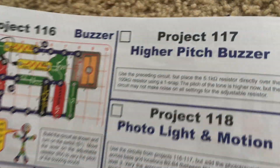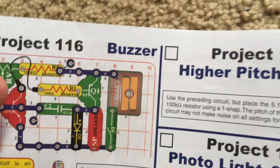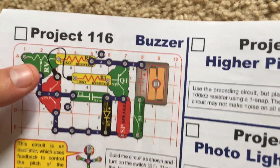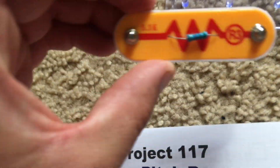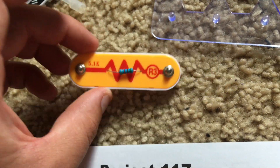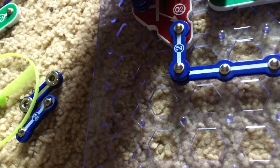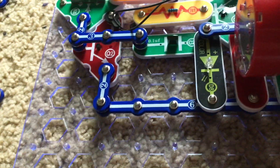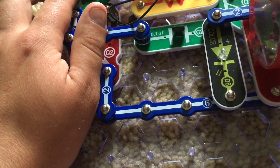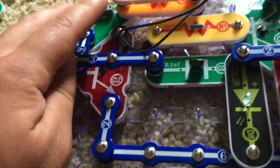Project 117 is Higher Pitch Buzzer. We're going to use the same circuit as in Project 116, but we will place the 5.1K or R3 resistor over the R5 one using a one-snap wire. We will turn on the slide switch and now the buzzer will have a higher pitch.